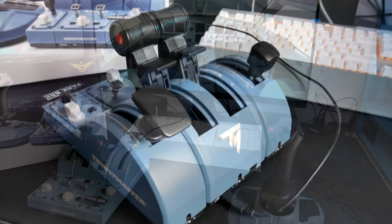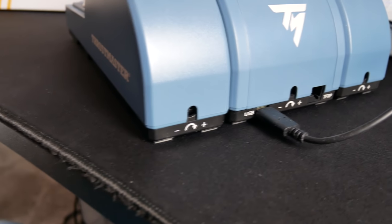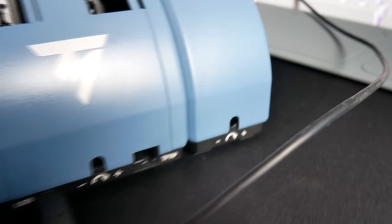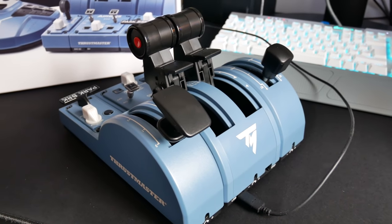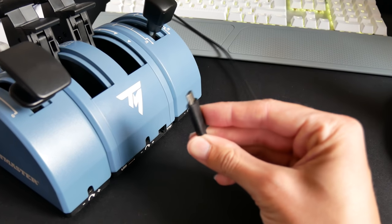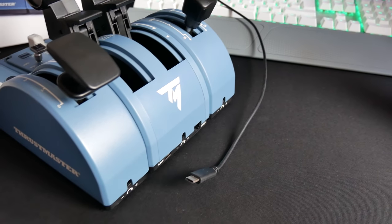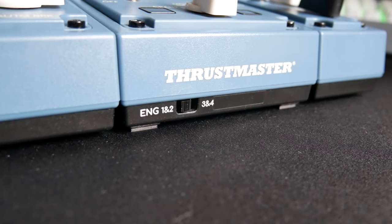It uses a USB-C cable that plugs into the main throttle quadrant, and the add-on packs don't require any separate plugins. There's a TFRP plug for rudder pedals if you're using those, but I use a separate Logitech set of rudder pedals. You've got friction adjusters — those little arrows with plus and minus. I've got most of my frictions turned right up, because the real aircraft controls are a little heavier. That gives it a slightly more realistic feel and helps me sense where the controls are. The kit includes the Allen key and Phillips head screwdriver you need to adjust that.